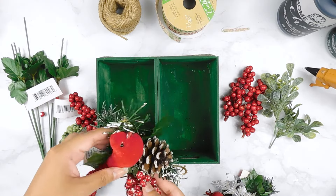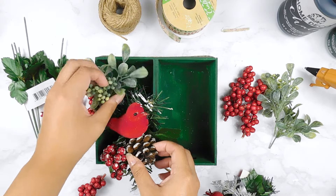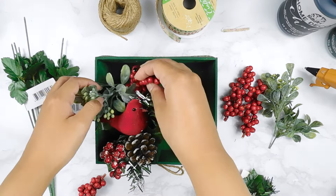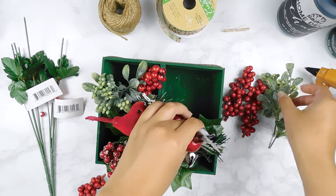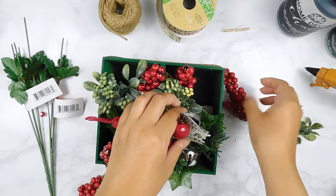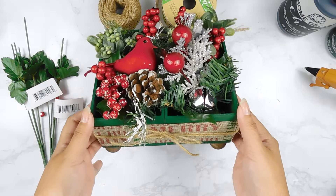Last but not least, I'm just going to add in these beautiful Dollar Tree floral picks. This one has a cute little bird, pinecone, and some berry picks. I also have this one with little pomegranates and a bell. I'll just add them into our little box, turning this into a beautiful Christmas floral arrangement — and that'll be it for this quick and easy DIY.